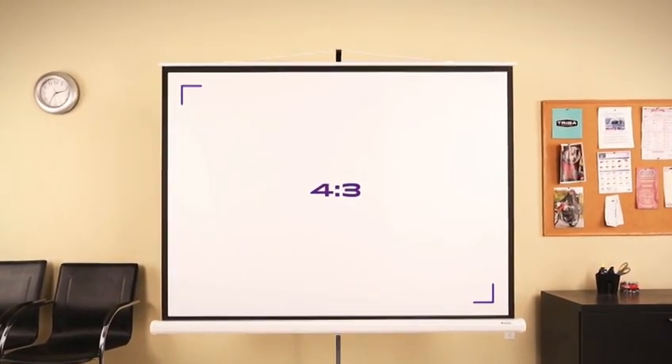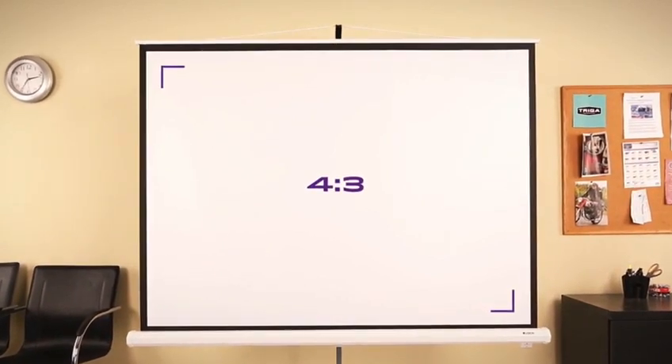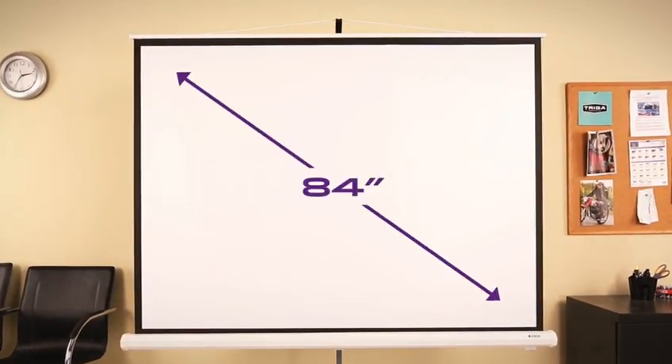The portable tripod design makes this screen a go-to choice for presentations or even backyard theaters. The screen features a 4:3 aspect ratio, ideal for displaying data or video content through any projector.